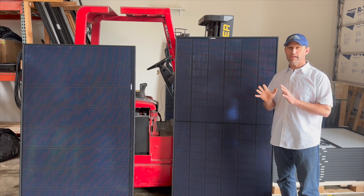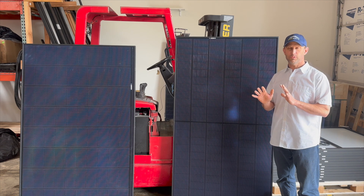These use the same heterojunction cells in their prior panels. They have the same 25-year three-tier warranty and they have the same ultra-low degradation rate as the last panels.